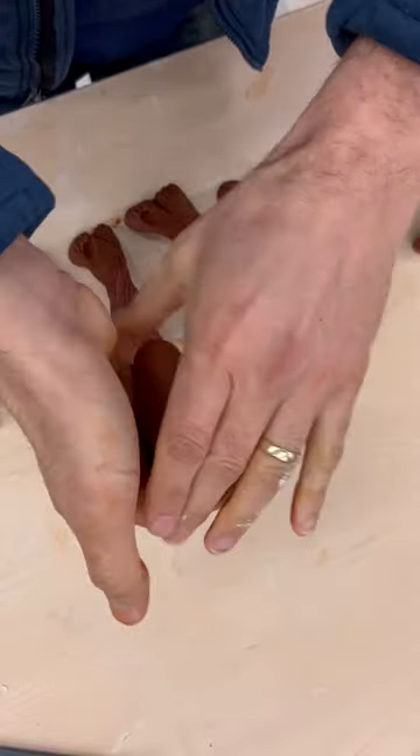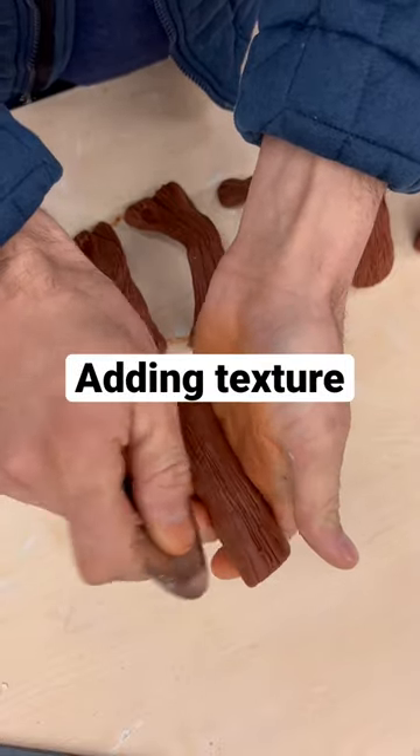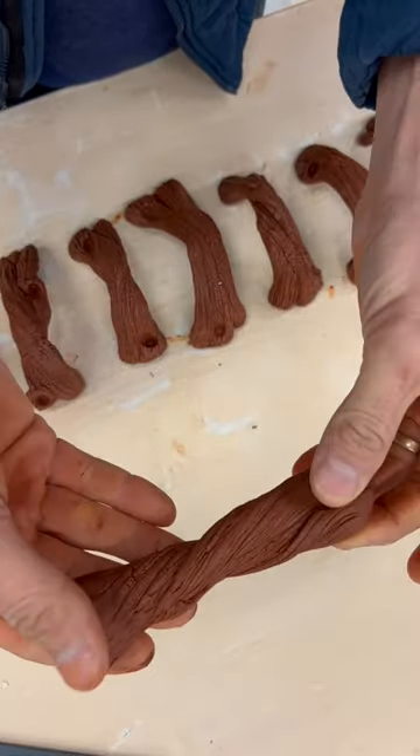The driftwood handle is one of the hardest ones to create, and here we go from start to finish. First I add texture to the red clay and I twist and shape it into the driftwood handle looking shape.